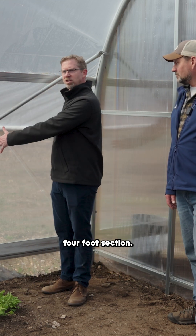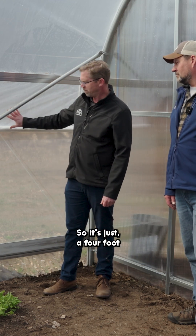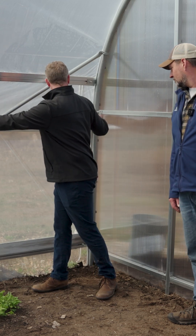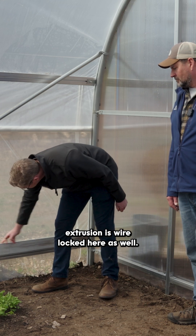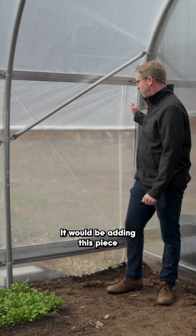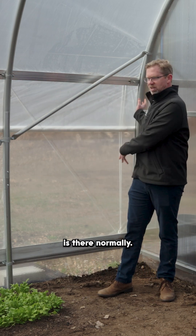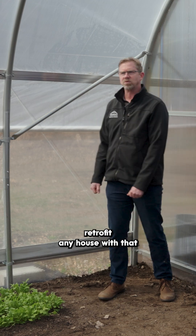This four-foot section prevents air infiltration. It's just a four-foot wide piece of poly — wire locked on this end bow, with this aluminum baseboard extrusion wire locked here as well, and then wire locked at the top with a double wire lock. It's pretty simple to add to any high tunnel. You just need to add a piece of wiggle wire on this bow, and then all the rest is already there. You just need a piece of poly and a piece of wire lock track, and you can retrofit any house with that.